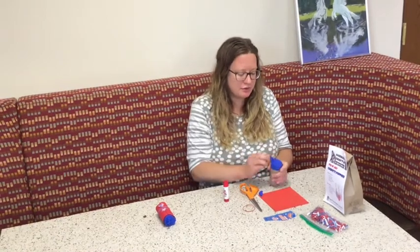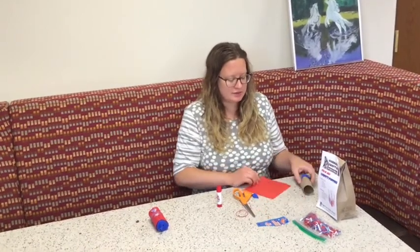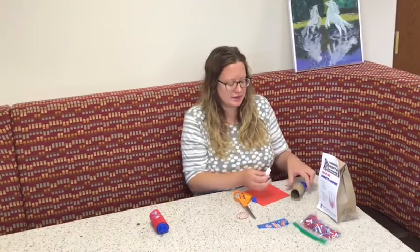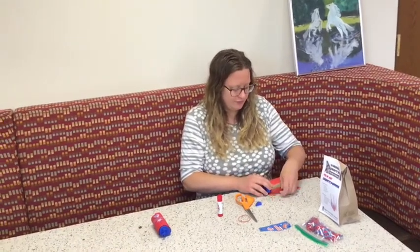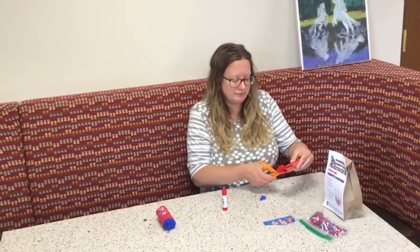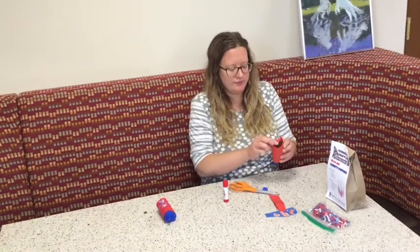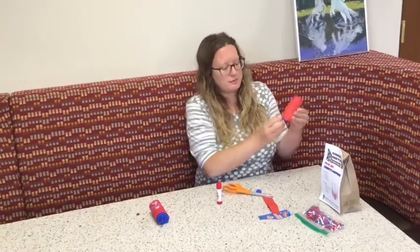This will be the bottom of your party popper. Next, you'll glue your piece of confetti paper around the popper. You can also secure this with a rubber band as well if you don't have any glue at home. I like to cut some of the excess paper off the top, and then if you make a little slit in the paper at the top you can kind of tuck it in. So your popper will look something like this.